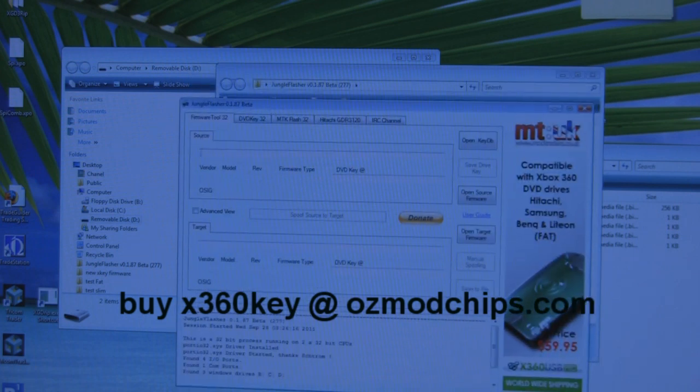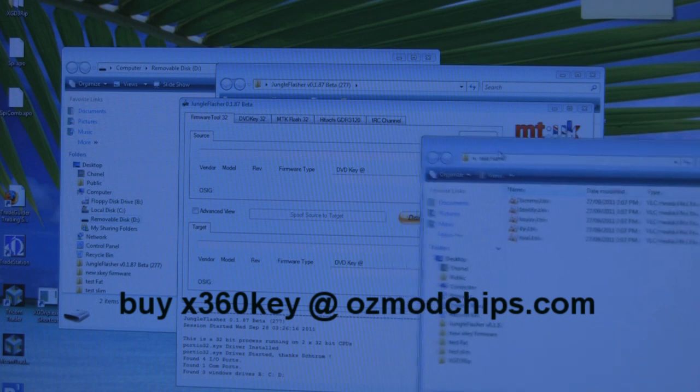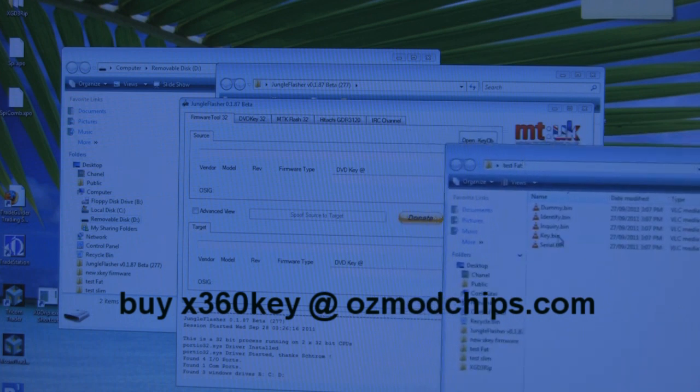In Jungle Flasher, there's a source section — that's the firmware you've got — and a target section, which is what you want to convert it into. Whatever firmware dump you have, whether someone modded your console previously or you dumped it yourself, drag it into the target.